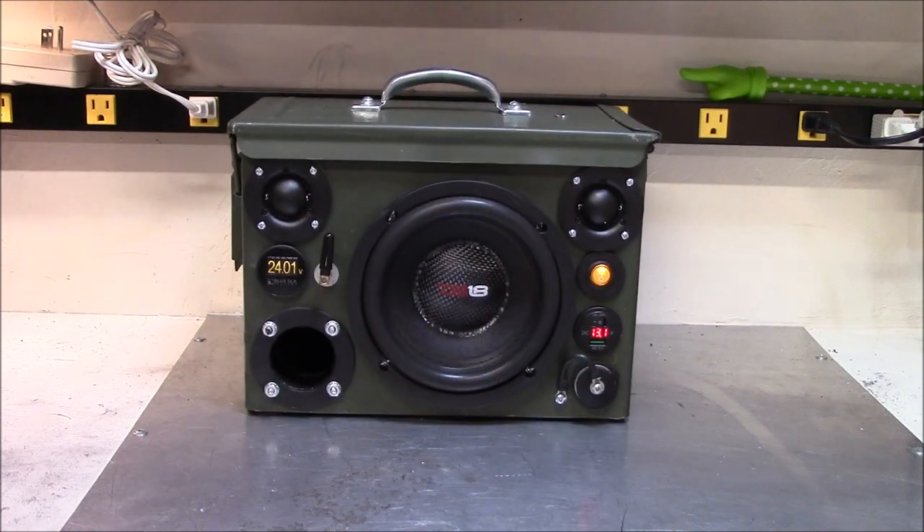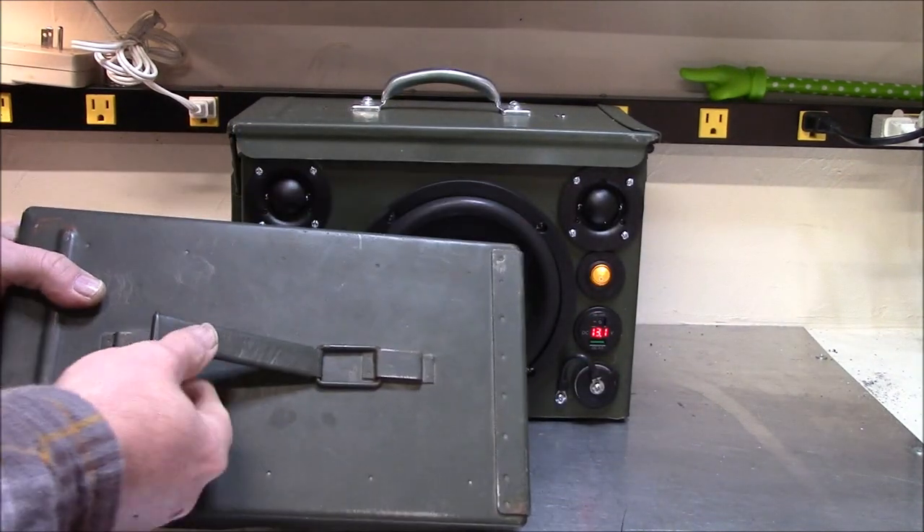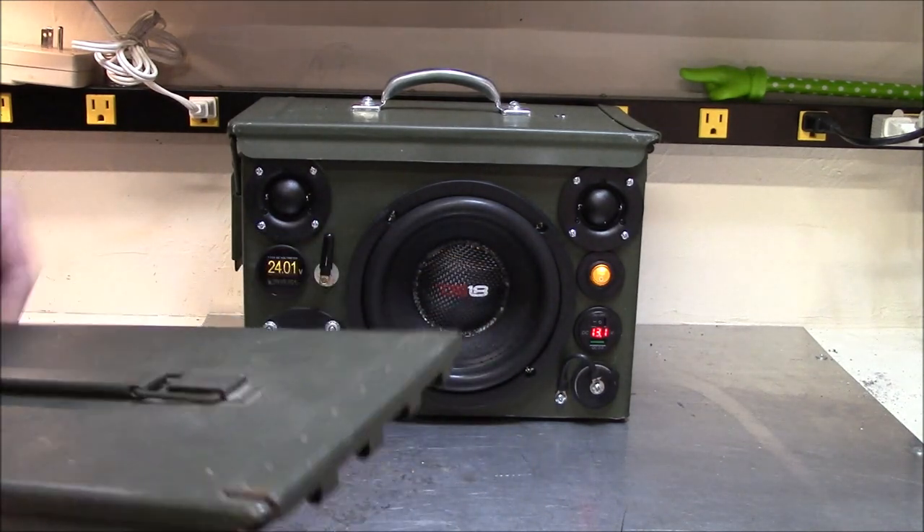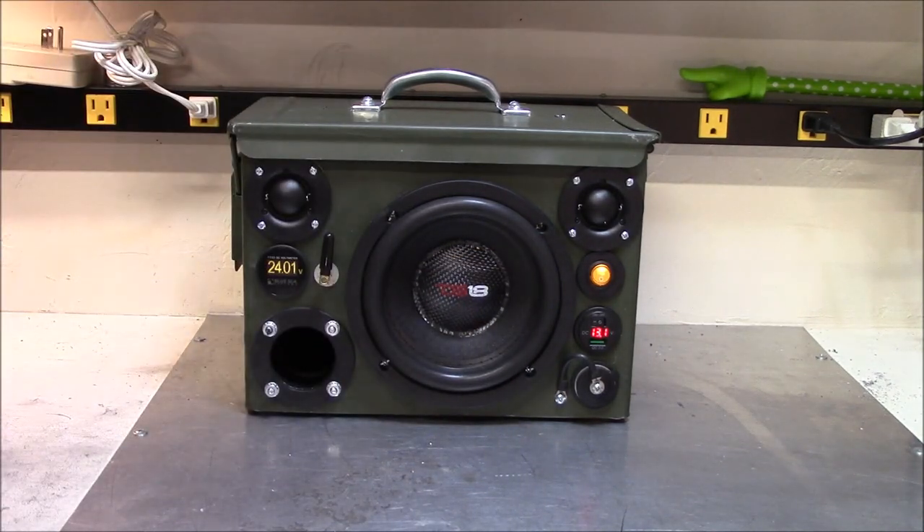There are literally hundreds of YouTube videos out there of guys making these cans, but I said I'd do one myself. First thing is this handle had to go, so I put a metal handle on top.